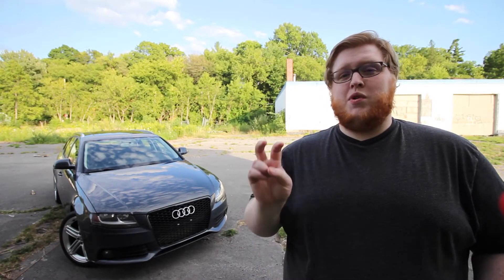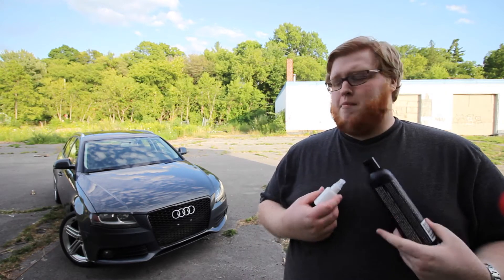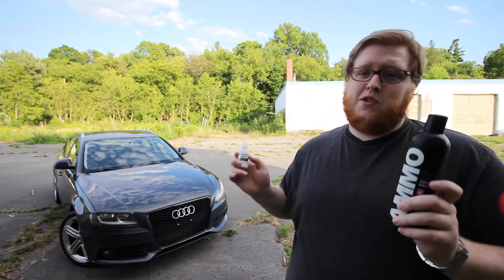Hey everyone, Eric here back with another video. In today's video we're going to be doing a quick comparison between two tire shines, CarPro Pearl and Ammo Mudd. Before I get into this, I just want to let you guys know that this is just my opinion based off my experiences on my cars with these two products.